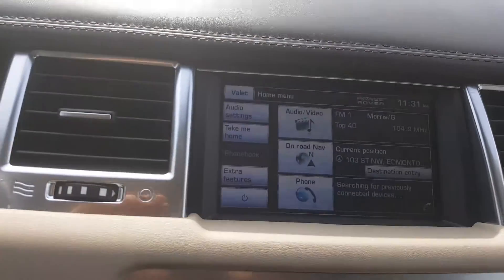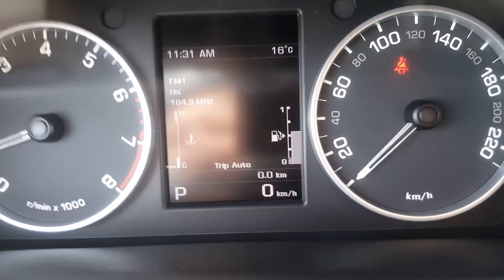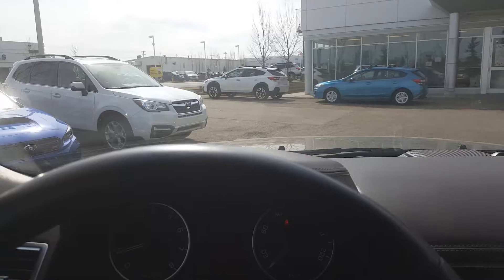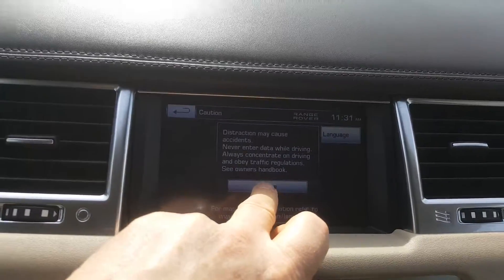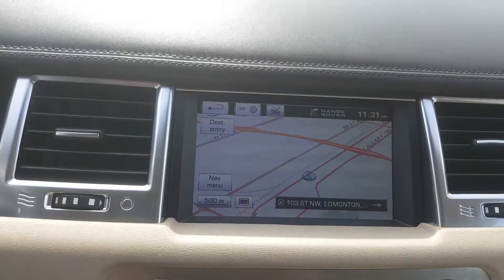I'll show you a little bit around. It's got a HomeLink there — memorizes the garage door opener. Nice sunroof just there as well. You've got a lot of stuff on this little control panel in the center there — that's actually quite neat the way that little thing comes up in the center. And over here, you've got on-road navigation just there in green, so you've got a nav system as well.